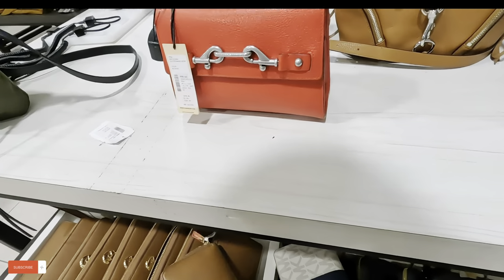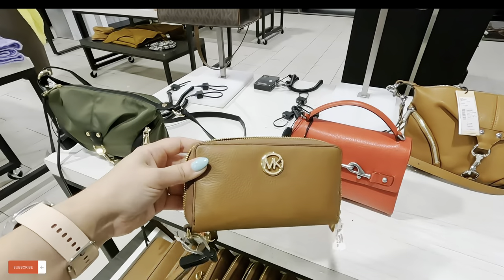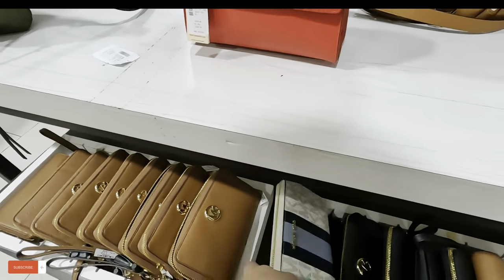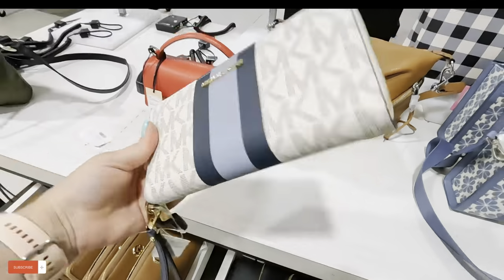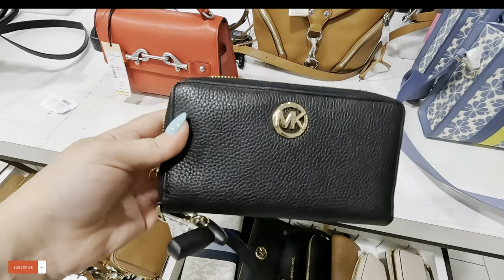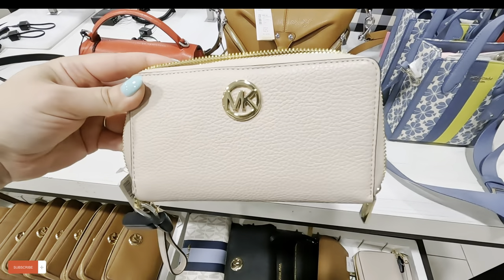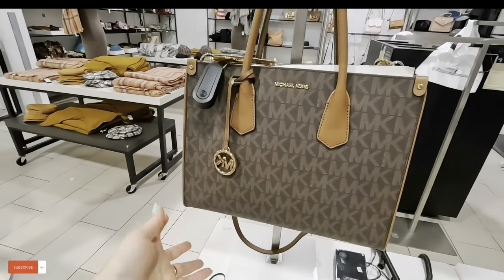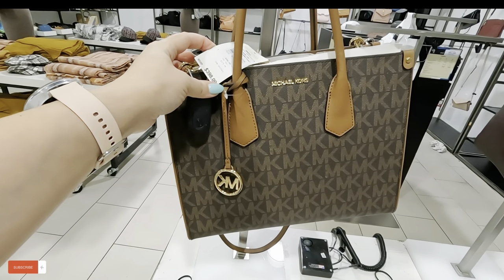Next to that they have MK — they have them mixed in with MK over here, these little wristlets. $89.99 for that wristlet. They have it in navy blue and in soft pink too. Look at this Michael Kors — $179.99, original $398 for that one.